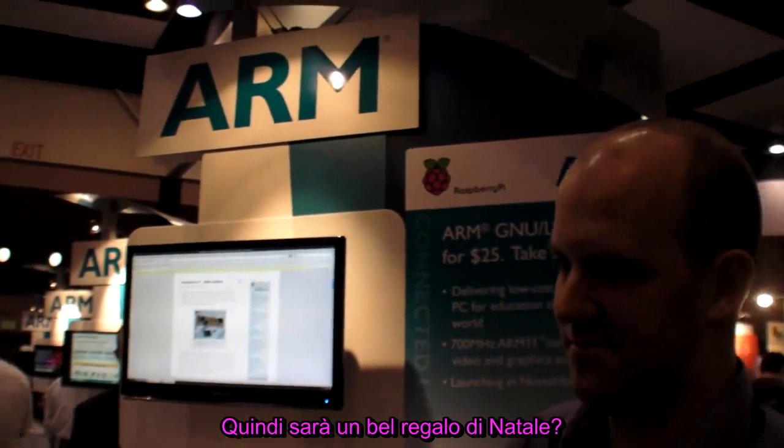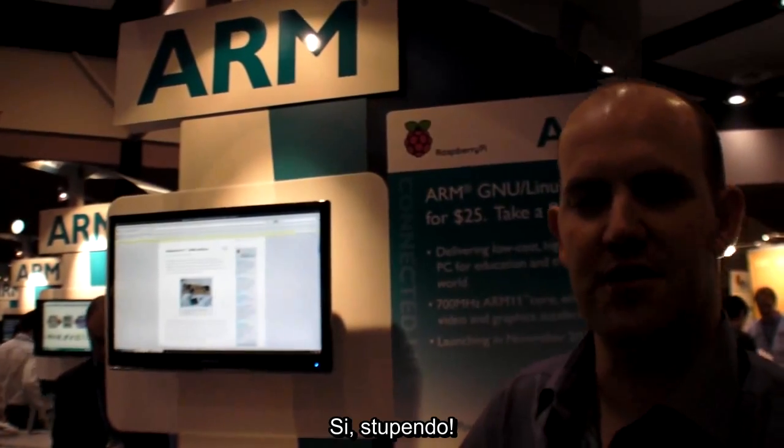Looking forward to a nice Christmas present. Come visit our website, raspberrypi.org. When they come out, buy one. Thank you.